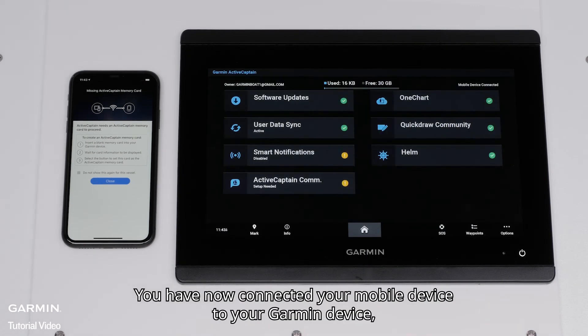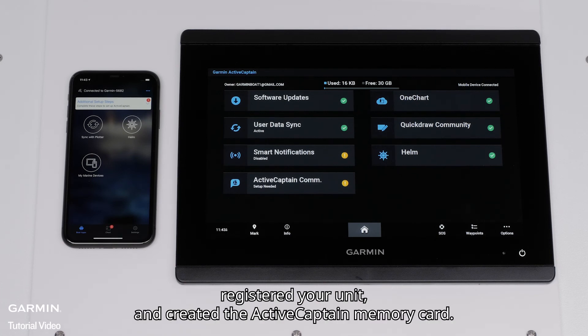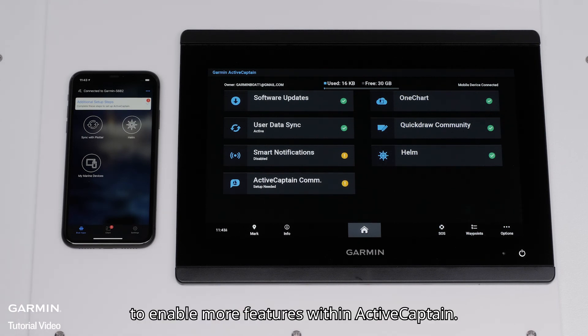You have now connected your mobile device to your Garmin device, registered your unit, and created the ActiveCaptain memory card. You can now follow the prompts for additional setup steps to enable more features within ActiveCaptain.